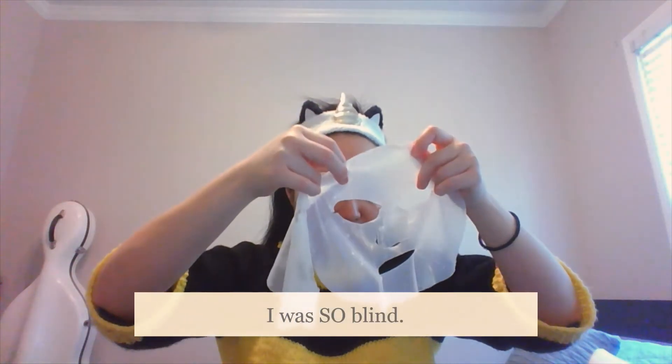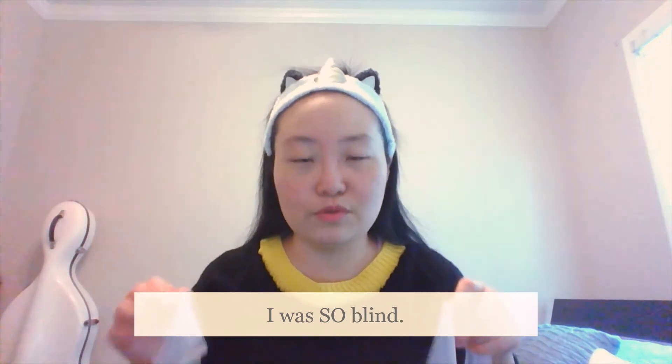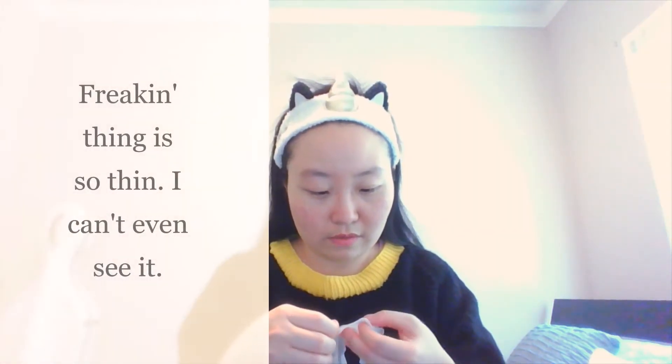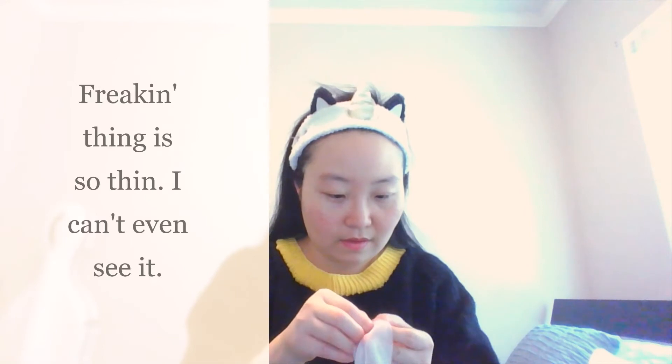Oh my gosh, I'm so blind — it was right in front of my face! It wasn't a fail. Sorry, guys. It's right here. The thing is so thin I can't even see it. It was not a fail, sorry guys, I'm just blind and can't see it. There it is! See this weird, funky looking thing? This is a sheet mask.